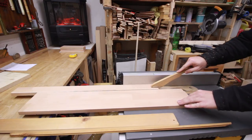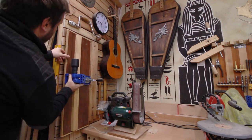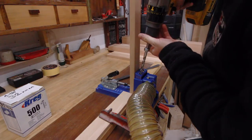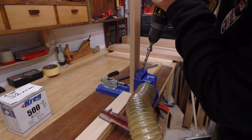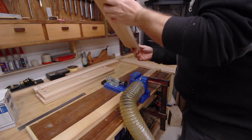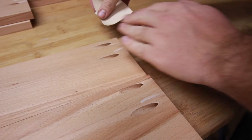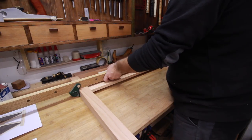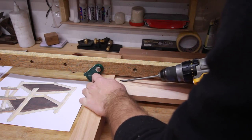I laid out some marks for pocket holes and started drilling them out. I'm using here Kreg's pocket hole jig. For quick and quite strong joints, this is one of the fastest and clean ways to join boards. You know that I love classic joinery, but where speed matters and not super strong joints are needed, this jig is always my bet. I'll leave you the link in the description so you can check it out.